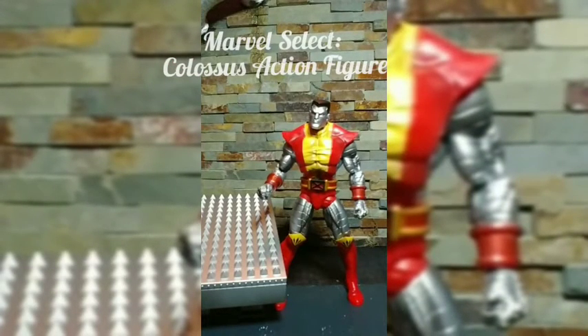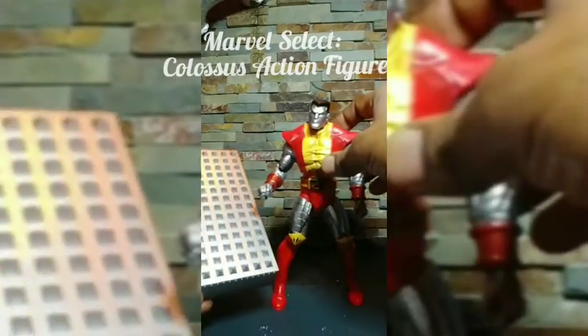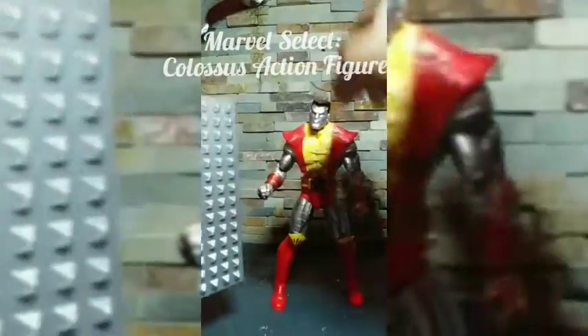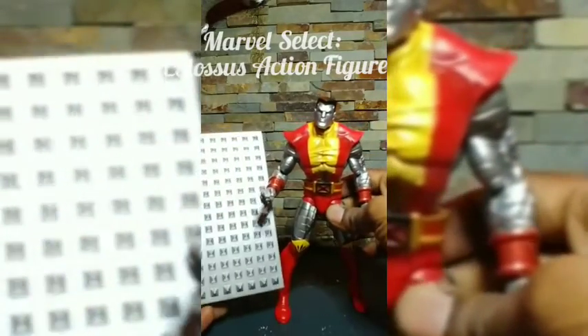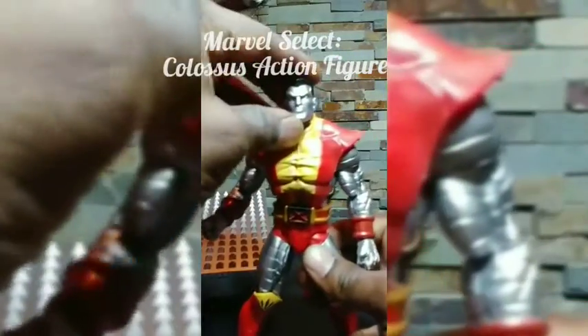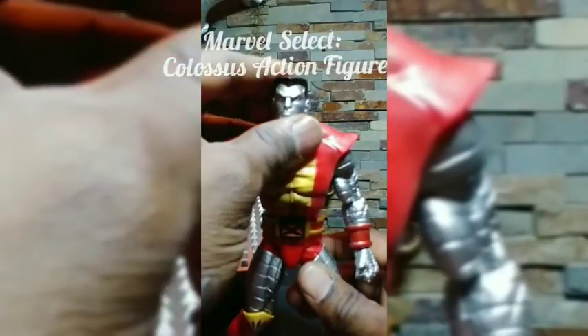Okay, so we have Colossus out of the package and we're just going to take a quick look at the accessory he comes with. He comes with some type of table or wall — it's probably a wall they're supposed to smash into him, because he's metal and super strong.